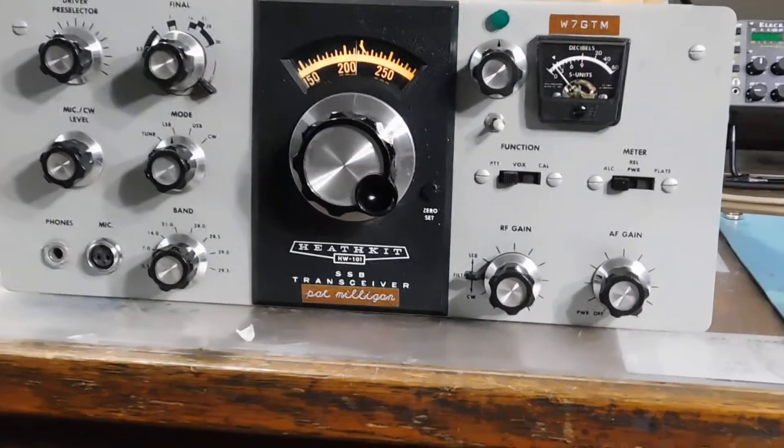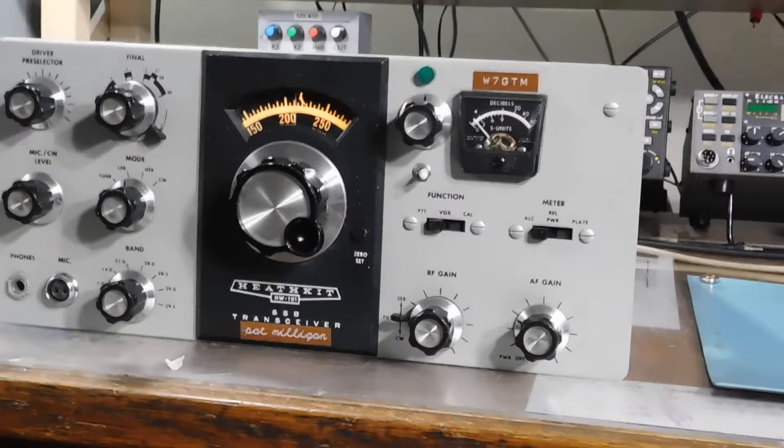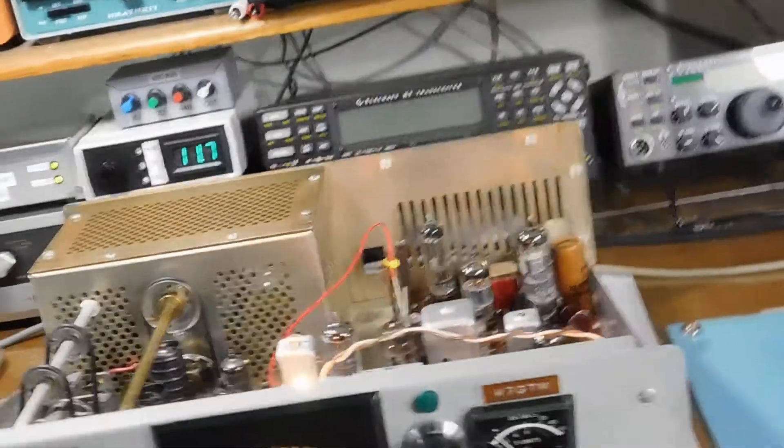We're on 40 meters here. Let me show you the innards.